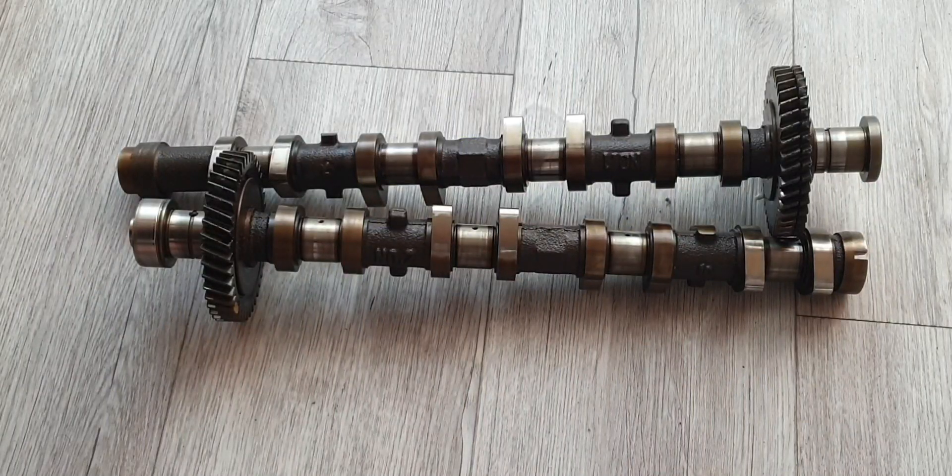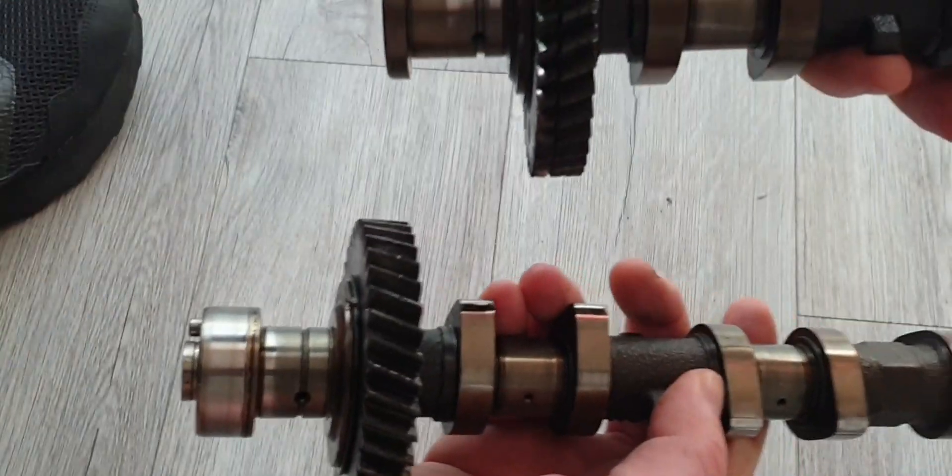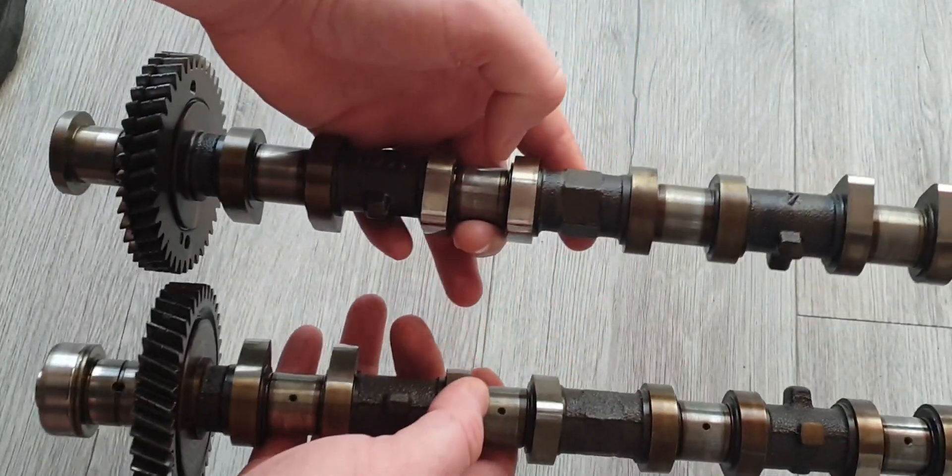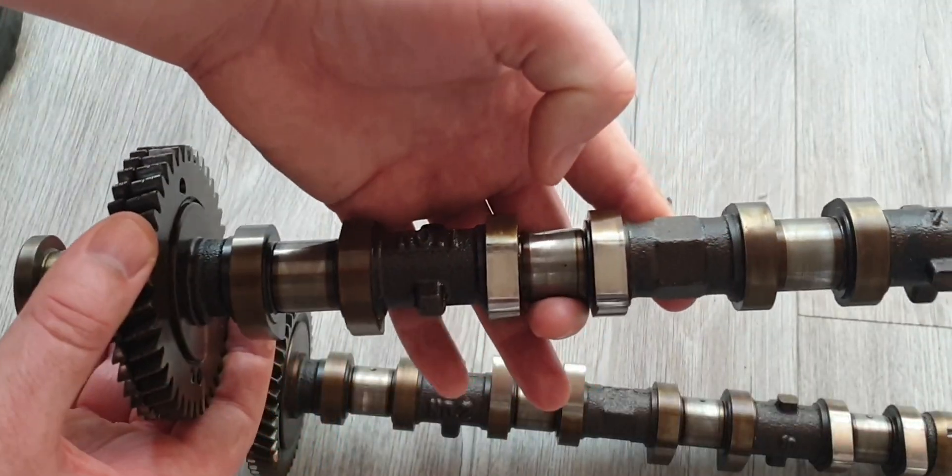Hey, what's going on — hope you guys are well. Thought I would take a look at the camshafts today. As you saw a little bit earlier, the opportunity to weigh them: 4.1 kg both of them. They are run by these slave-sort gears, so we've got a single vernier pulley and they both connect together and just run as slaves.